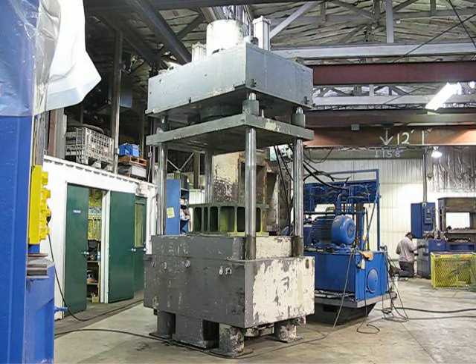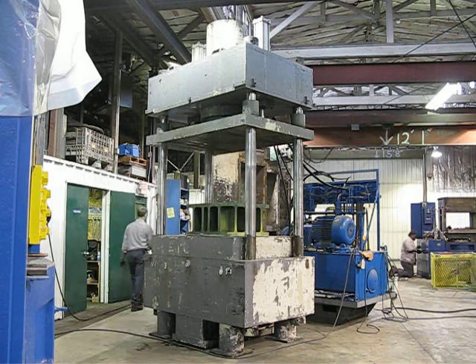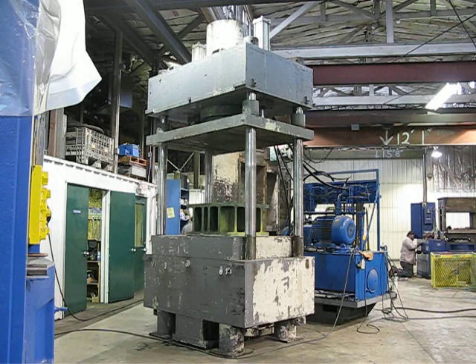The speed is relative to those numbers. This press could be run quite a bit faster by pre-filling the main ram and just using the outboard cylinders to traverse the press up and down. I'm going to go ahead and bring it down, build up the tonnage, and then take it back up. I'll do that twice.